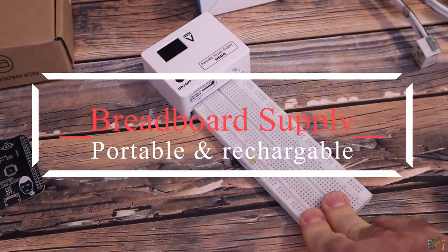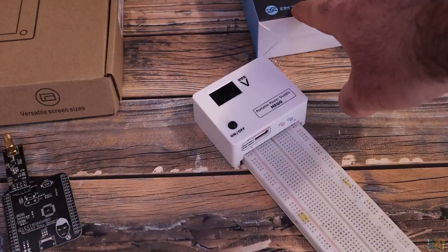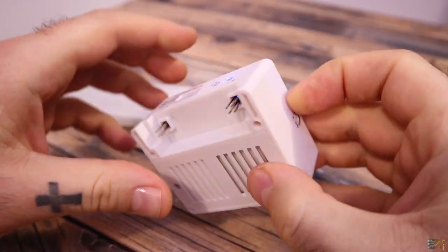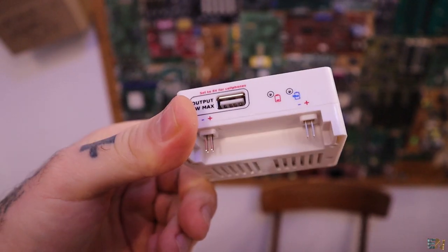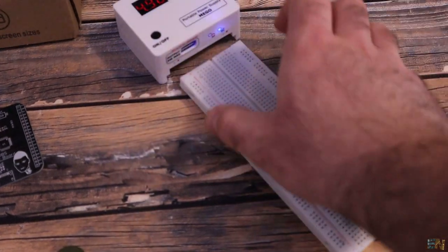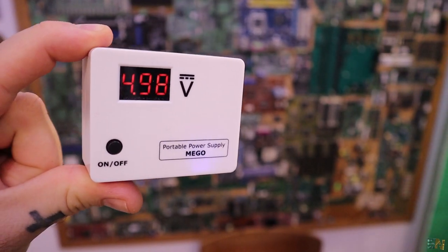The last product I want to show quickly is this power supply for breadboards from EIM Technology. It has an internal battery, and you can set the voltage — currently at 5 volts but adjustable up to 24 volts with a screw. It charges via USB and also has a USB output. It plugs directly into the breadboard and supplies voltage and ground to the entire board. It's quite useful and not that expensive.